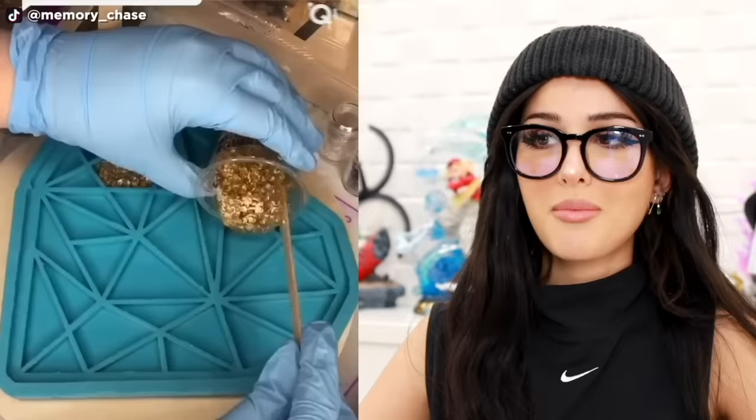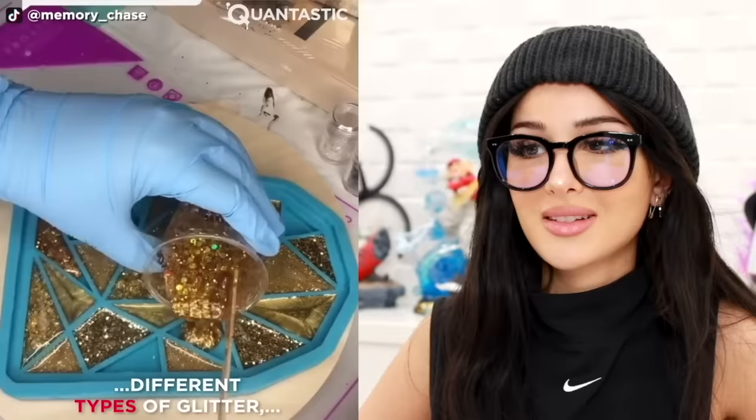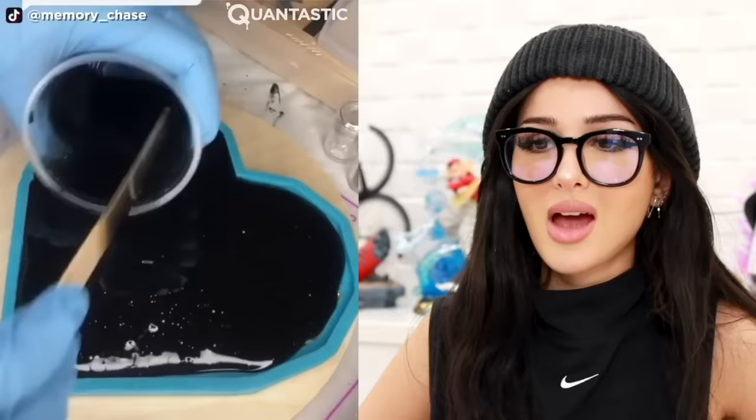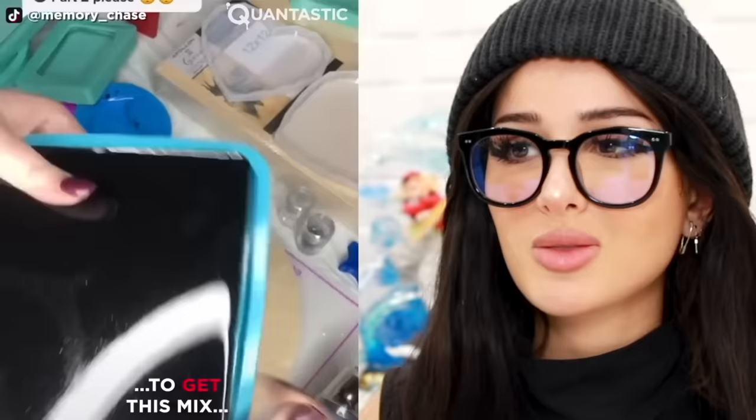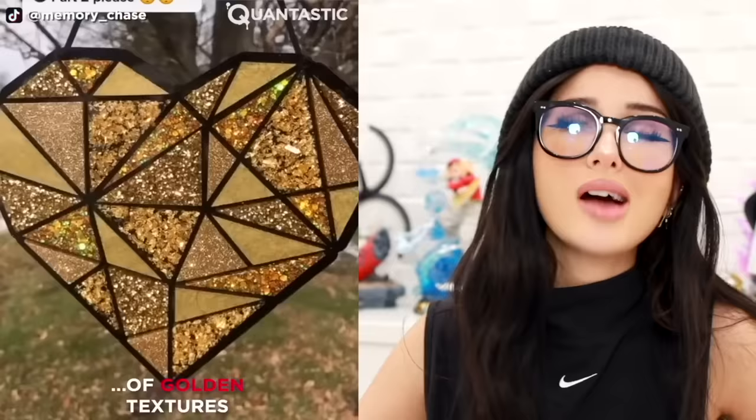My favorite — some good old resin art. We have this heart with a bunch of triangles in it, and every single triangle is gonna get filled with a different shade of gold resin. Some sparkly, some not so sparkly. And then pour a layer of black all over it. Pop it out — I want to see the finished product. The best part is when they pop it out. I love how clean it comes out. Left no crumbs.